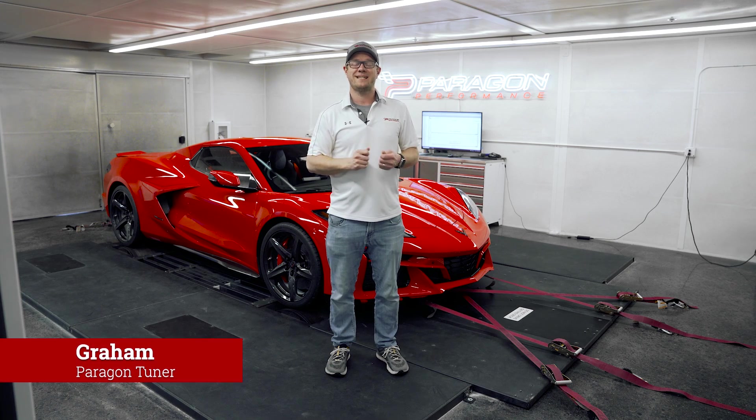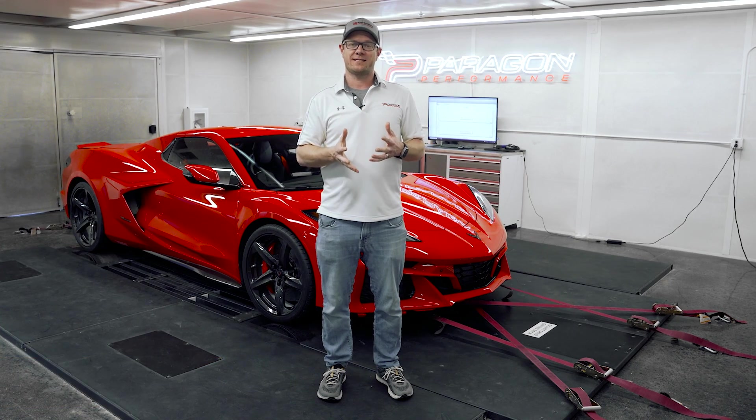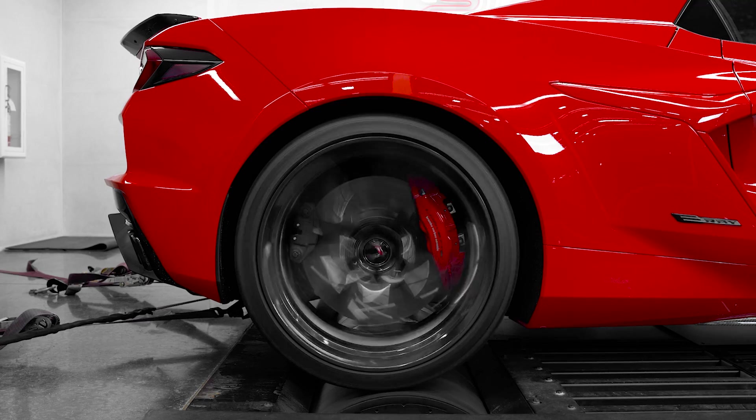Hey guys, today we have a 2024 C8 E-Ray on the dyno. We just got it in here and we have some testing to do. I'm really excited to show you guys what this thing does with the electric motor combined with the gas motor — this thing's pretty cool.